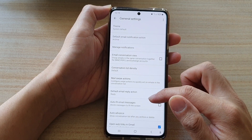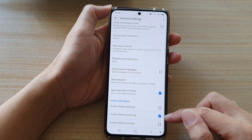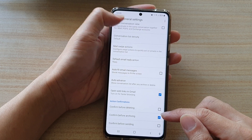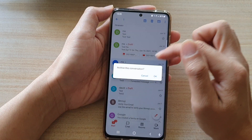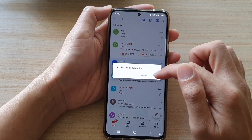Then you want to swipe down and tap on confirm before archiving. Select this feature to turn it on or turn it off. If you are turning this feature on, then when you want to archive an email, it will basically ask you, are you sure? You can cancel or press on the OK button.